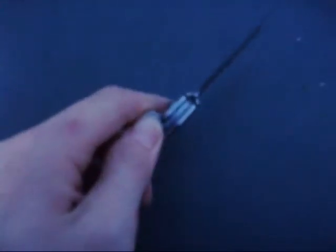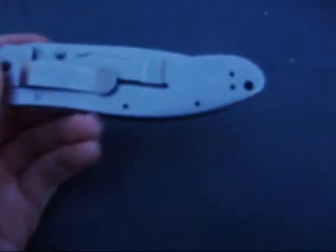It's a frame lock — I was wanting to say that earlier and then forgot. You can move that pocket clip for tip-down or tip-up carry, depending on your preference.